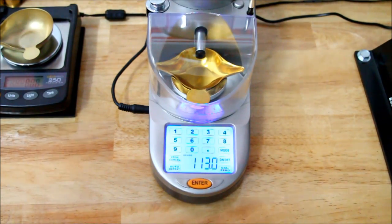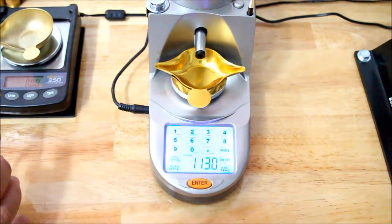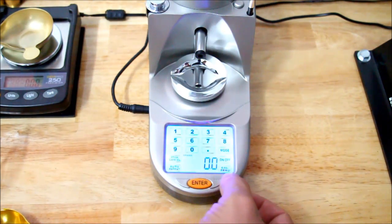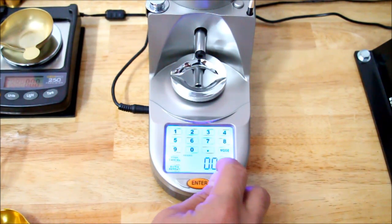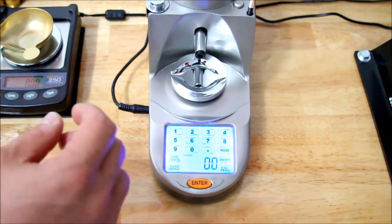Here we have a close-up of the Lyman Gen 6 Scale, and before we want to start using it, we'll need to calibrate the scale. That's easily done. First thing you're going to do is remove your dust cover, remove the tray, and zero the scale. There's a Cal Zero button — you press it and the scale is zeroed.